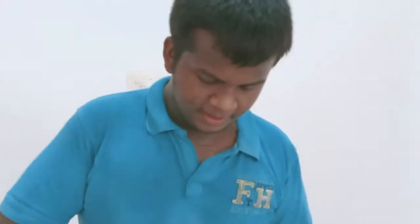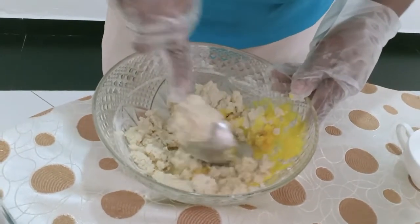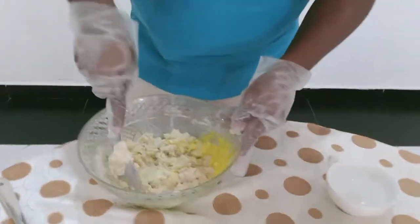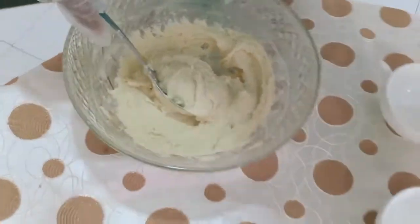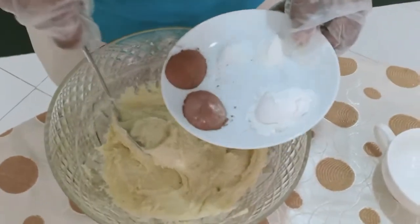Let's cook this in the pan. I will put the powder in the powder, the powder in the powder, and the baking powder in the powder.